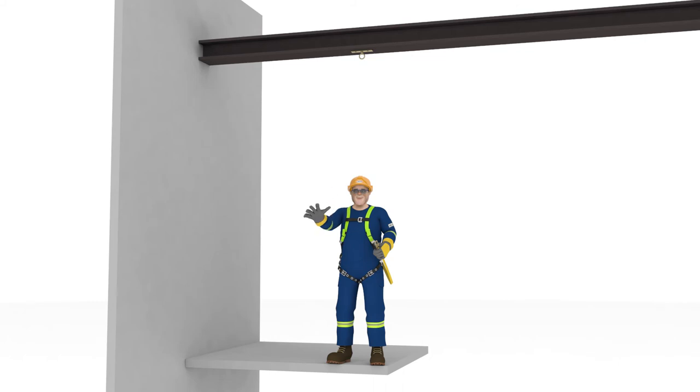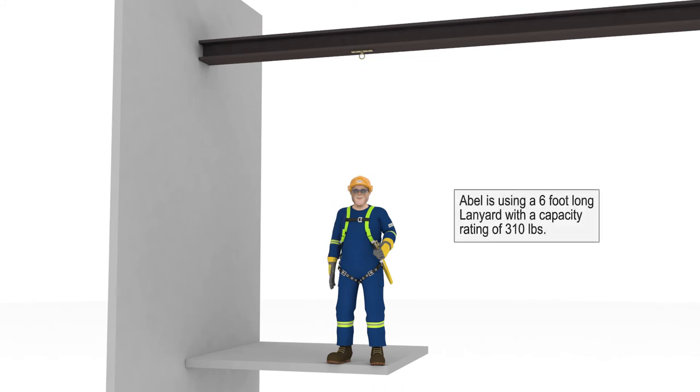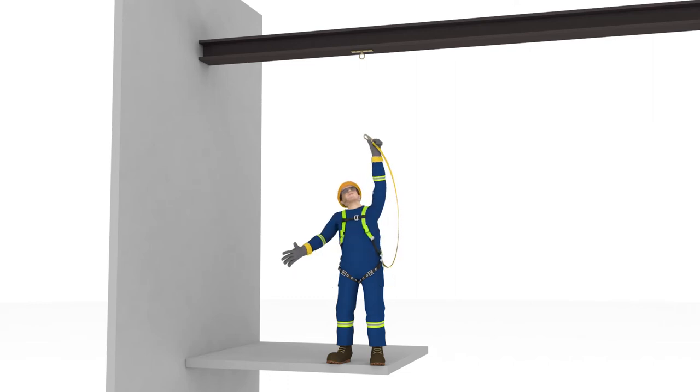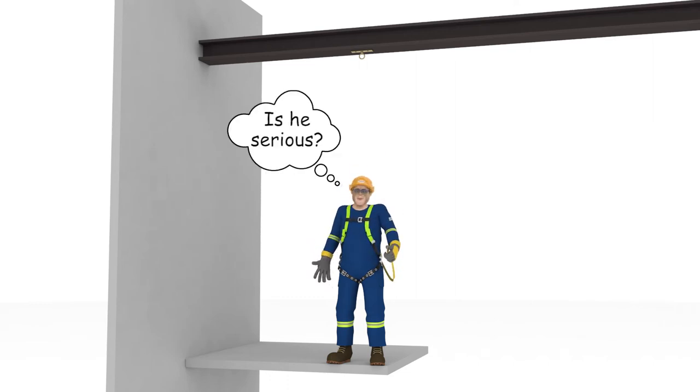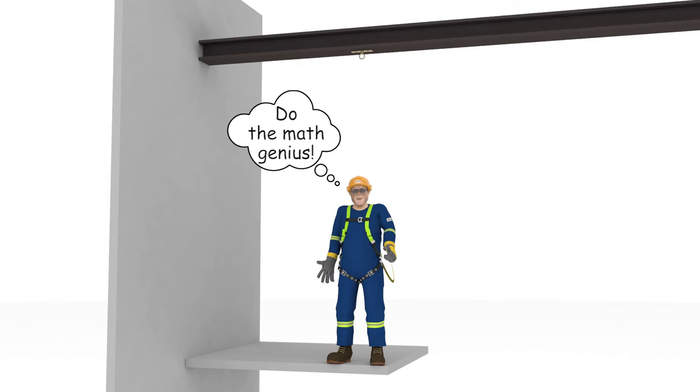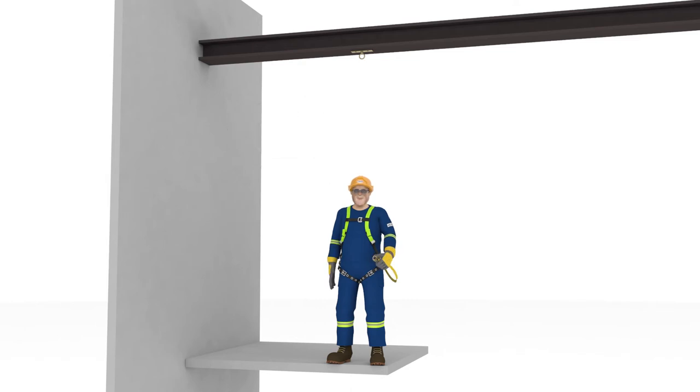Abel has agreed to help us out again. He is still using a 6-foot long energy absorbing lanyard with a capacity rated for 310 pounds and a freefall limit of 6 feet. Abel is going to tie off to an anchor attached directly to an I-beam that is 11 feet above the platform. Abel, can you please tie off your lanyard to the anchor that is 5 feet above your head? You have to attach the end of your lanyard to the anchor on the I-beam. Obviously, if you were a real person, you wouldn't be able to reach up to the anchor — but Abel, remember, you're a cartoon. Just stretch your arm up.